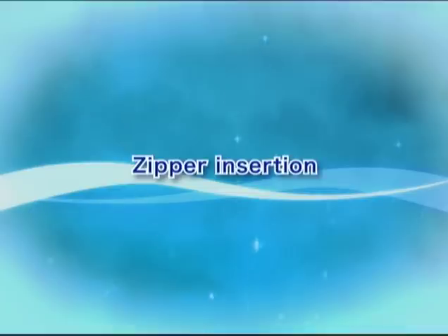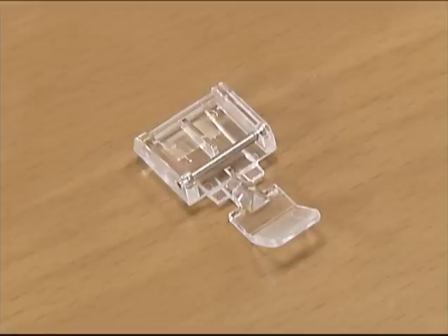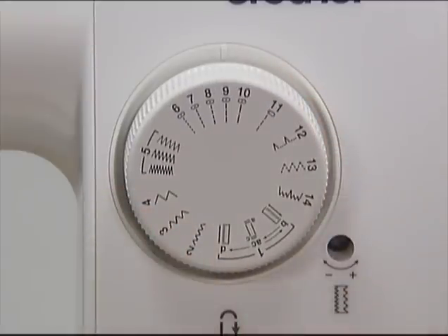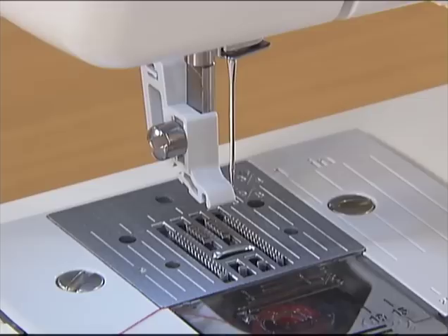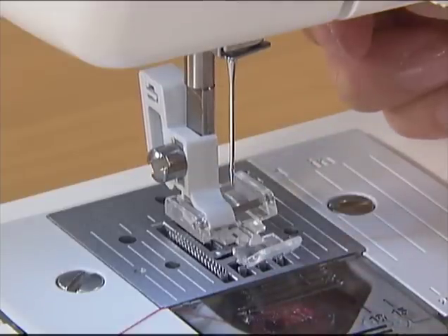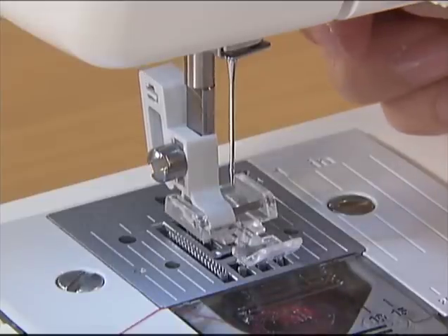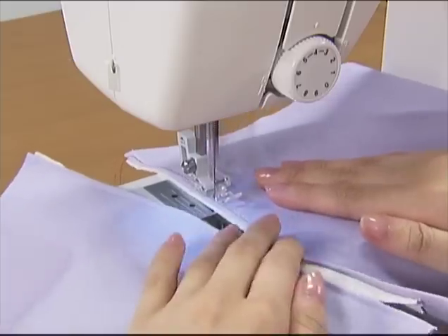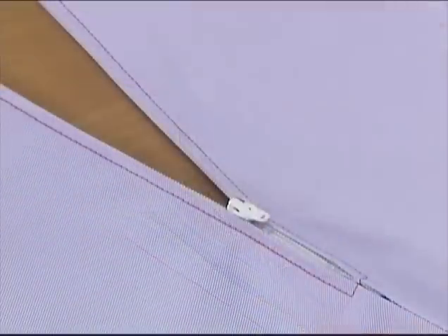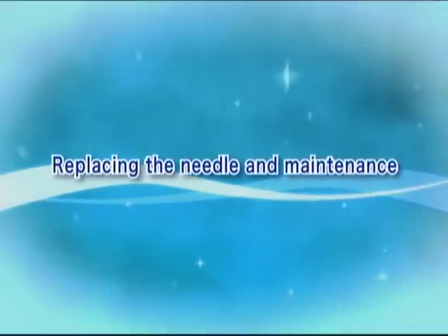Now let's take a look at the zipper insertion method. For zipper insertion, use zipper foot I. Select straight stitch center needle position on the pattern selection dial. To sew the right side of the zipper, set the presser foot on the left side pin.